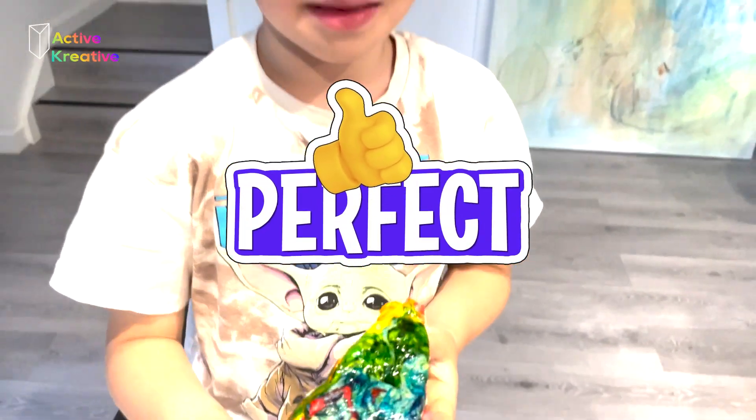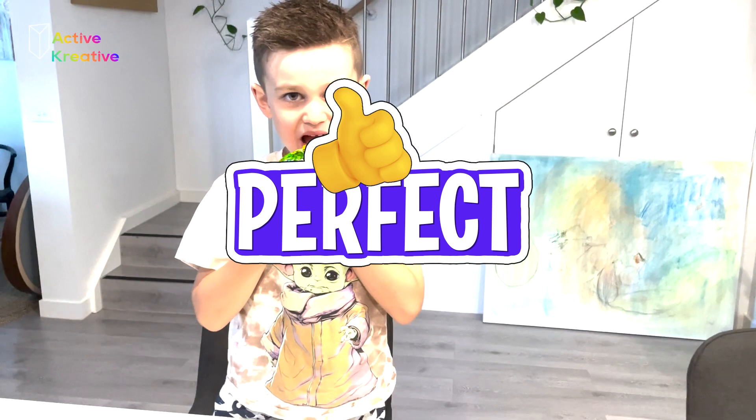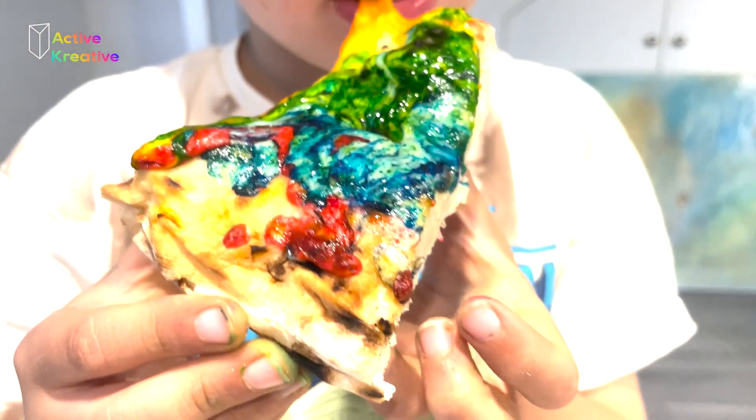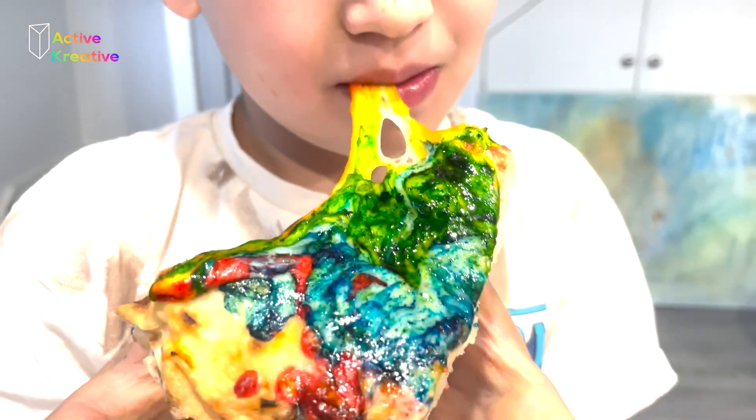Mmm, that pizza is yummy! Oh, look at the mountain cheese. Bye!